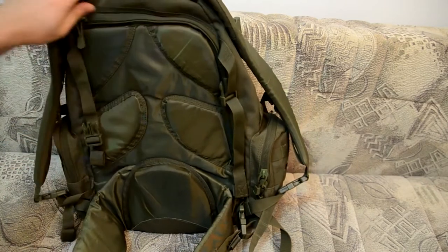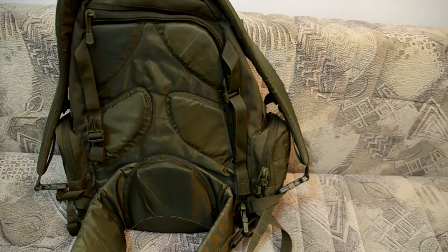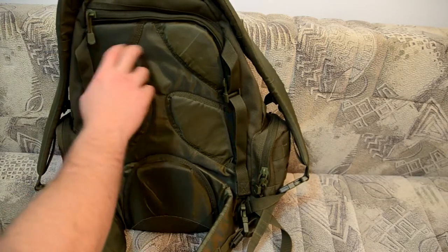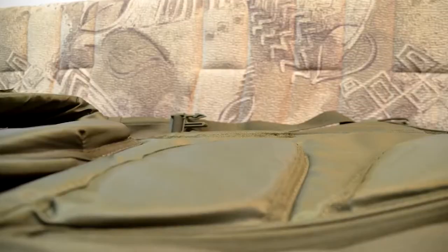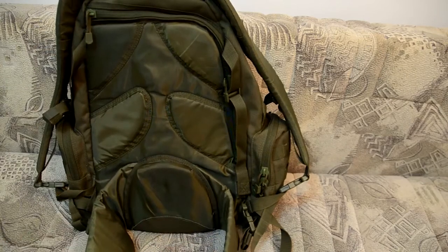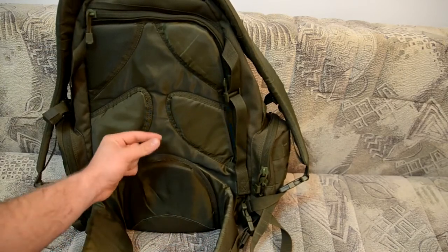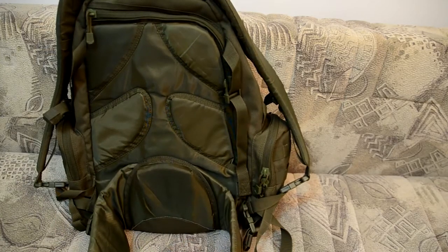In the back system you have a plastic insert with an aluminum line — it's really padded, but as I said, no 3D mesh, so you will sweat a lot. The padding is about half a centimeter thick. You also have a waist belt, but it's too soft, so it doesn't really support your back — your weight still rests on the shoulder straps. You can actually take it off, but I still appreciate having it there.